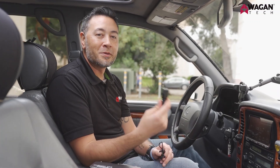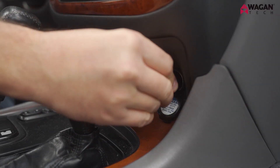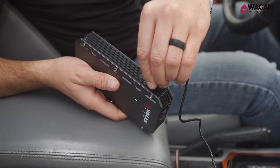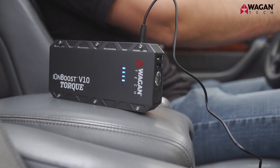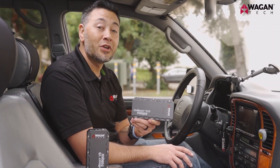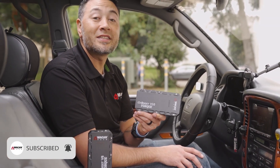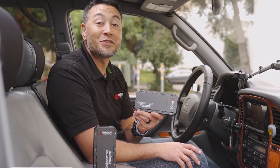To charge the IonBoost Torque models, simply plug the USB charging adapter into your car's 12-volt DC socket and then connect the USB-C cable to your IonBoost Torque — that's all you have to do. Now you know how to jump start your vehicle and power your accessories using the IonBoost Torque models. Please like and subscribe to our channel. Thanks for watching.